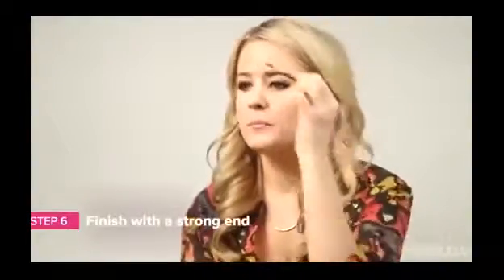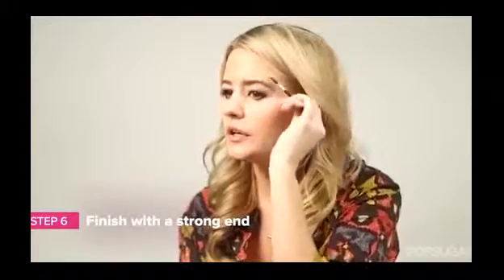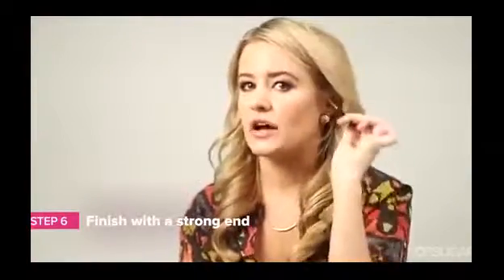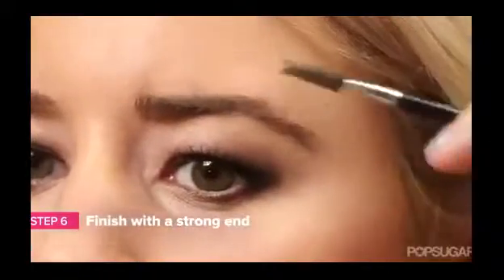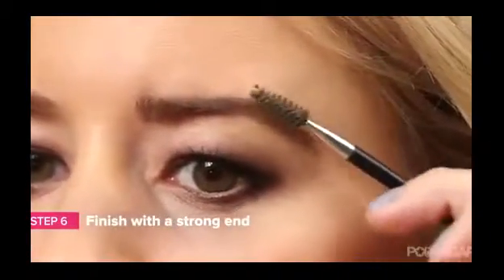To finish things up, take your comb and brush your hairs upward. Then take it across to make that really perfect outline. To finish off your look, use a clear mascara or a brow gel to hold your brows in place. I'm Kirby and we'll see you next time on PopSugar Beauty.